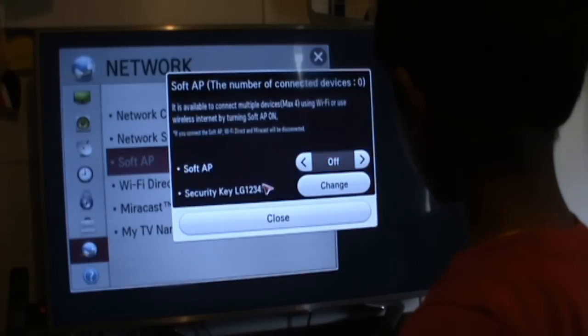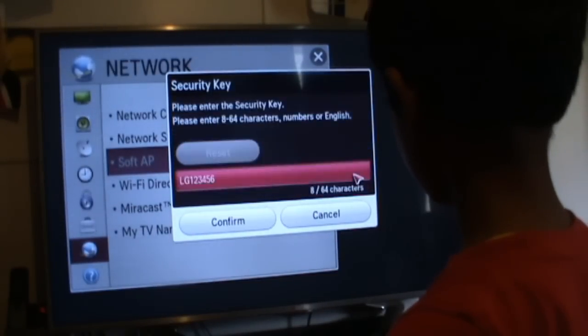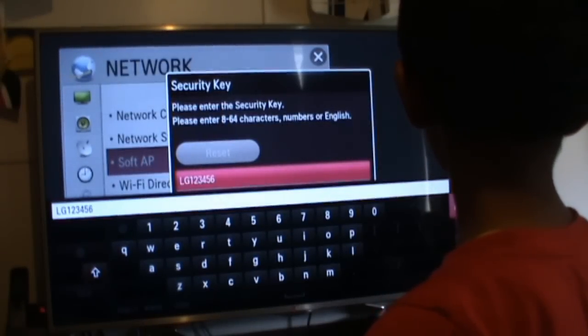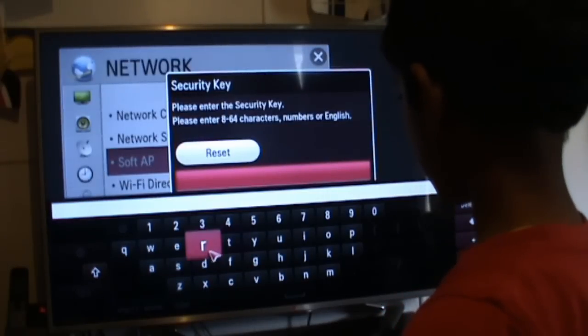And then you have to click Security Key. So you have to press Change. And then press LG 123456. And then you press Delete All.